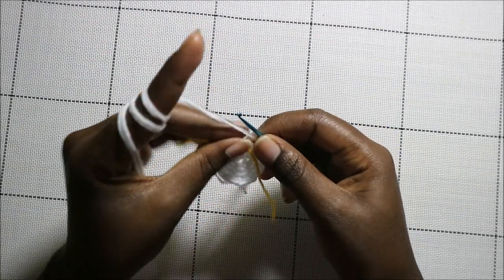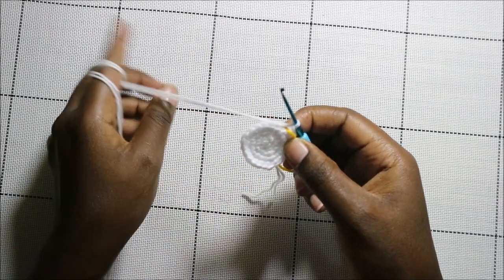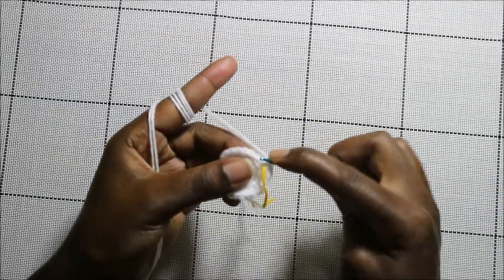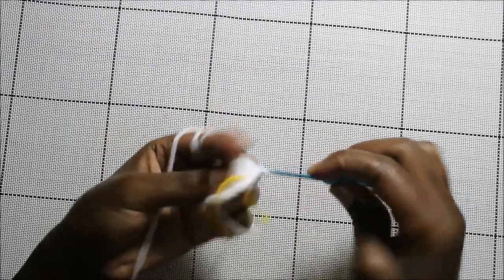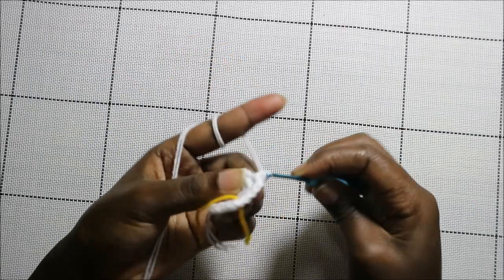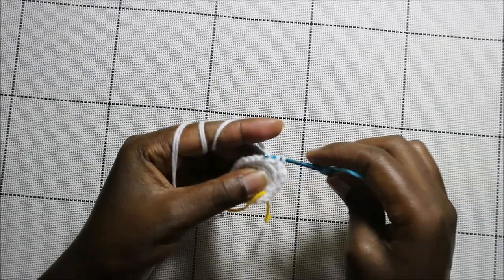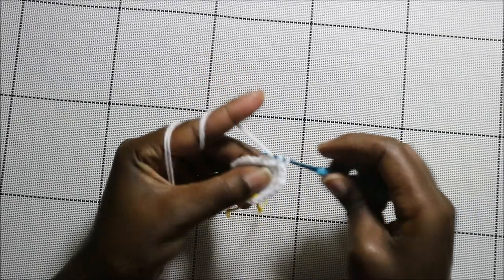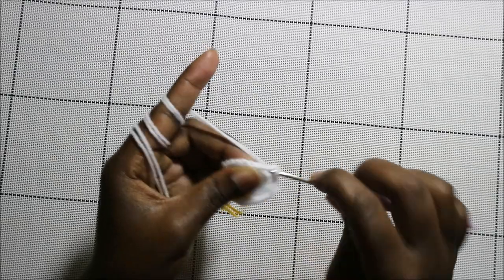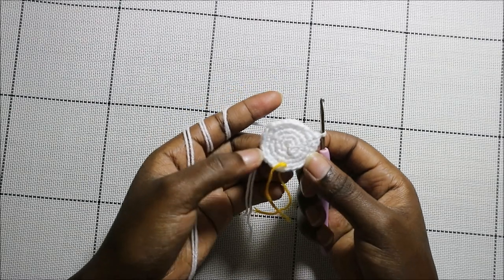In the fifth round, do three single crochets then increase and repeat all the way around for a total of 30 stitches. So single crochet one, two, three, and then increase in the next stitch — keep repeating that all the way to the end.